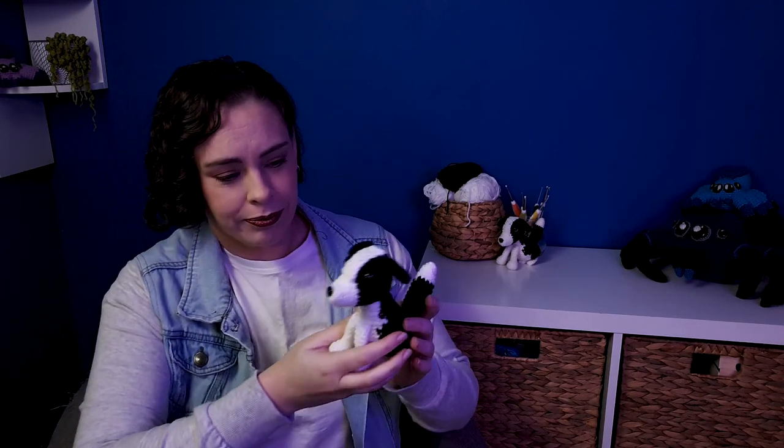We have a little border collie here. Before we get into the pattern, I want to give you guys a few quick updates just because I've been gone for a little while. There will be a timestamp down in the description which you can use to jump straight to the pattern.